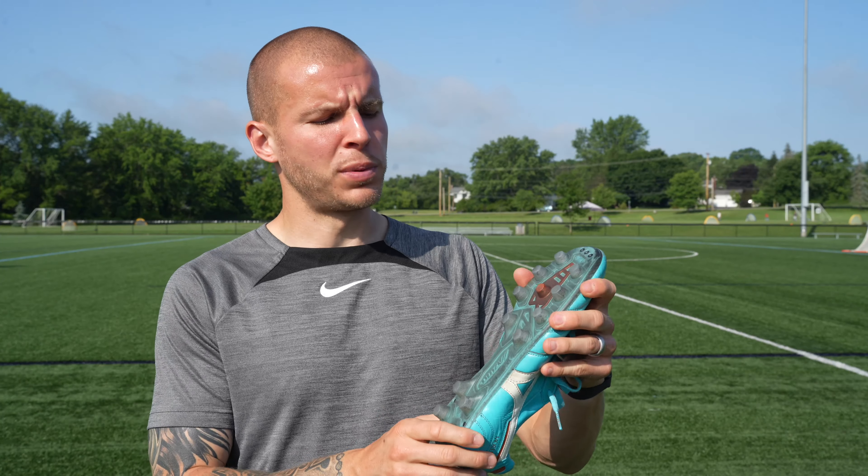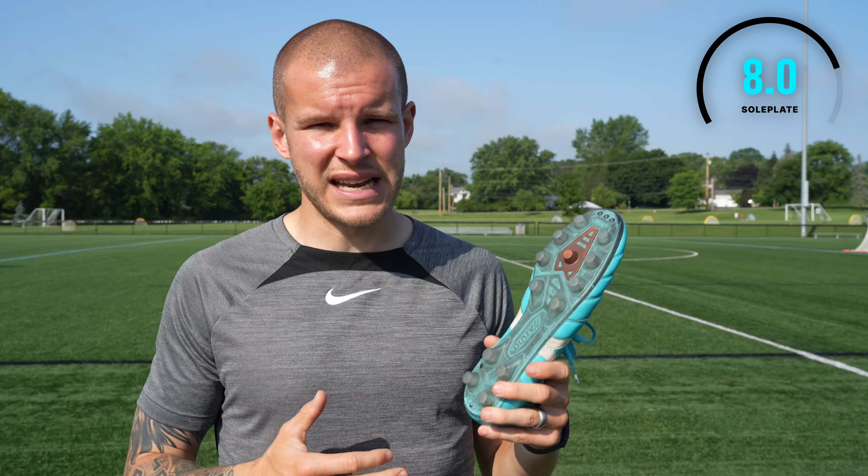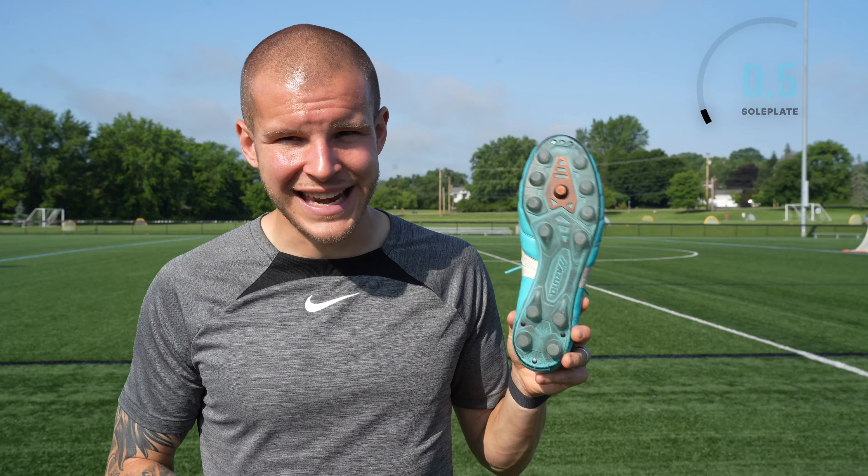So for me this soleplate is just going to lose one point because it's a little bit lackluster and out of date as far as modern sole plates go. So this is going to get an eight out of ten.